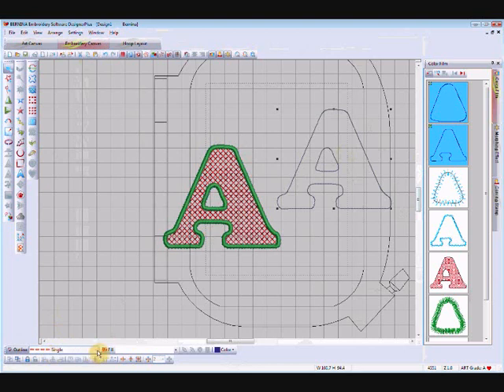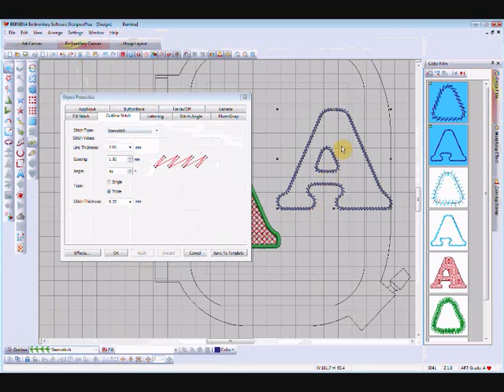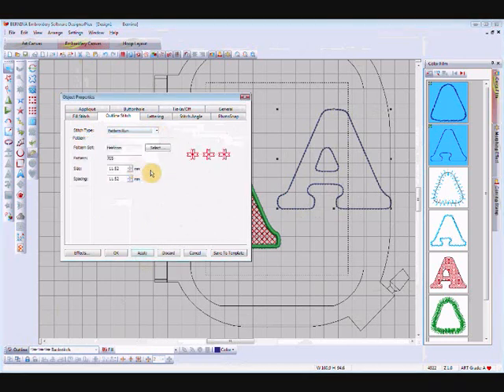You can change the properties of the outline itself. The outline is a single run at the moment; bring up object properties to see that. I can change it to triple and apply — you can see it's bolder. I could change it to stem stitch and apply — that's quite an attractive letter A. You could use these as big outlines on a quilt just to give an embossed look, or use it as a quilting stitch to hold your quilt together. The back stitch is also nice — apply that.